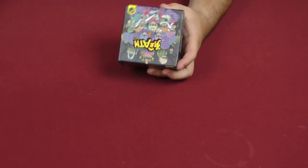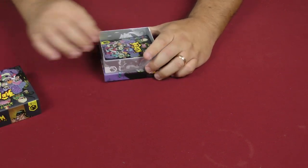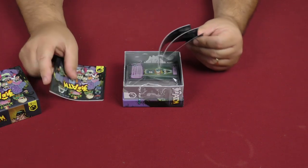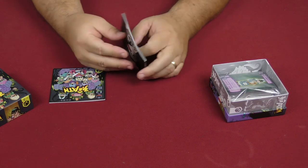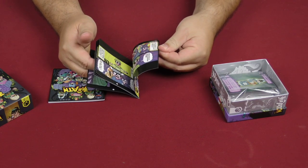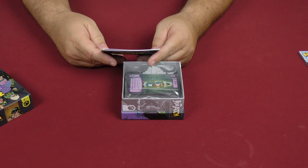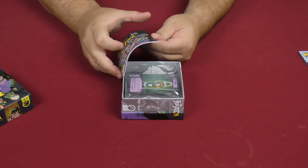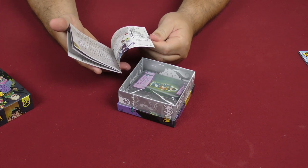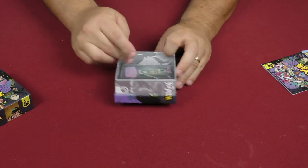I guess we can hope there is some English on the inside, but usually when this happens there is not. We do have multiple rulebooks — oh wait, this looks like a comic book — and it is all in Chinese. All of this also appears to be in Chinese, so I don't know how that's going to work out as far as getting the game played.